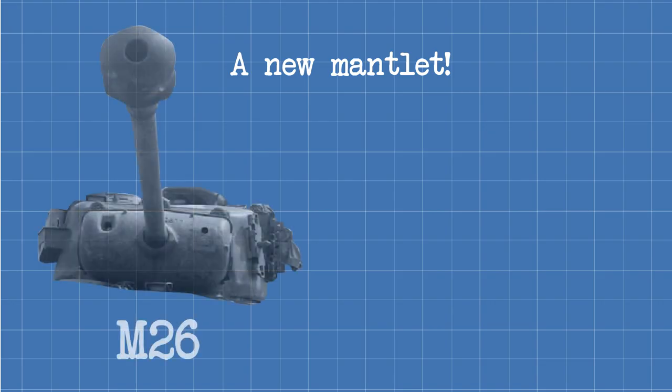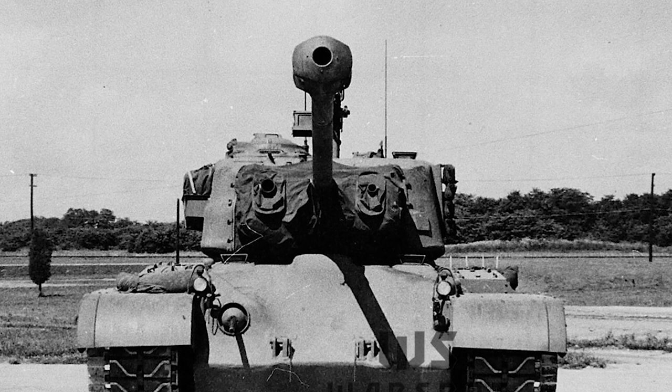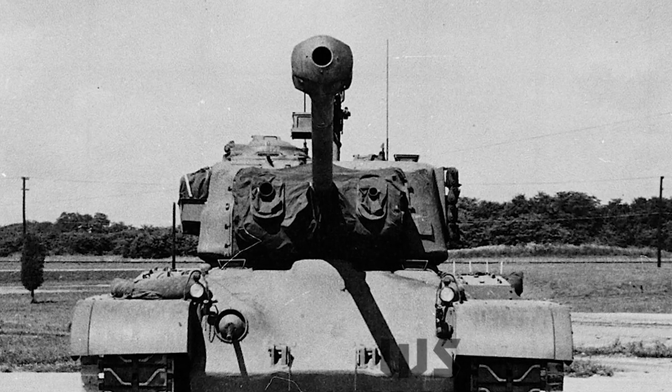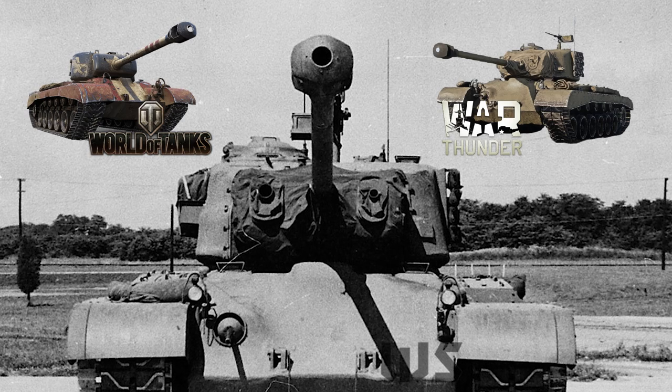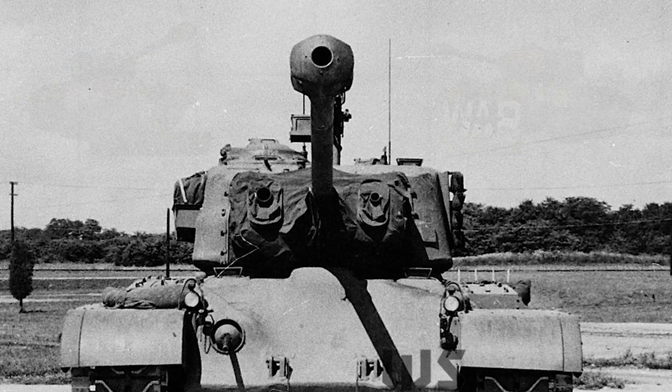This meant the E5 would essentially be impenetrable from the front, even in relatively close range encounters with Germany's most powerful vehicles. In order to balance the huge mantlet and increased frontal armour, the sides of the turret were increased to at least 89mm and the rear to 127mm. The turret shape didn't change, but the turret mantlet shape did, adding a big chin to the bottom to avoid the shot traps observed on the German Panther and rectified on the G model Panther. The E5, on paper, looks like an extremely formidable opponent, as any World of Tanks or War Thunder player could tell you.